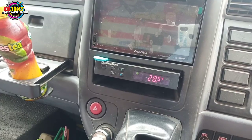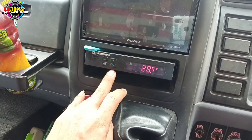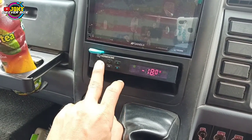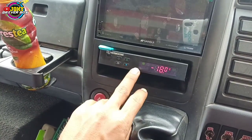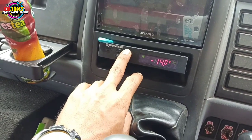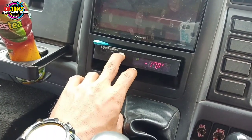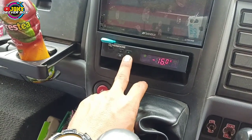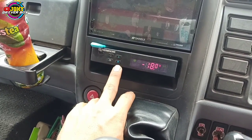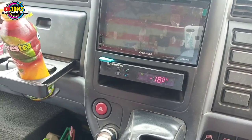Saat ini suhu plus 28,5 derajat Celcius. Dan untuk cara menyettingnya, itu tekan tombol panah berwarna hijau, lalu geser ke sebelahnya. Kalau sudah berkedip, bisa disetting atas buat nurunin suhu, bawah buat naikkan suhu. Apabila sudah sesuai apa yang diinginkan — misalkan mau disetting minus 18, sudah di angka minus 18 — lalu tekan lagi tombol ini. Tinggal tunggu.